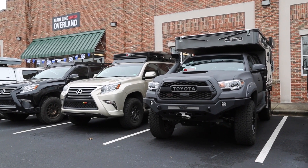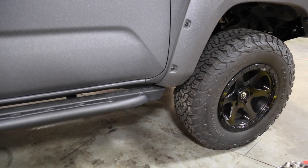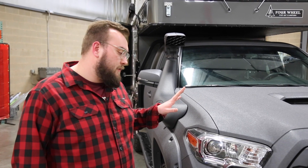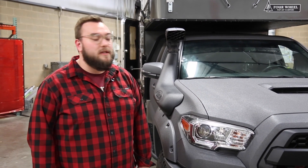First thing you might notice is this paint is a little different than something you would get from the Toyota factory. This customer actually sent it down to a special shop in Texas. And this isn't Rhino Liner — it's actually full Kevlar coated. It might not be bulletproof, but it certainly won't get scratched up like a normal paint job.